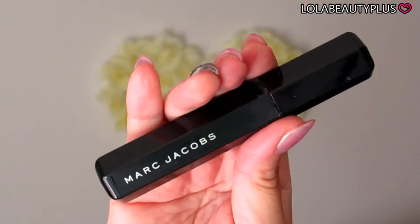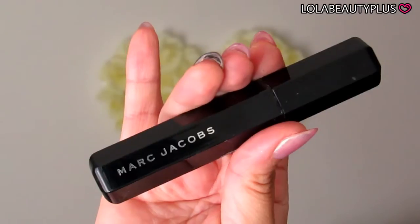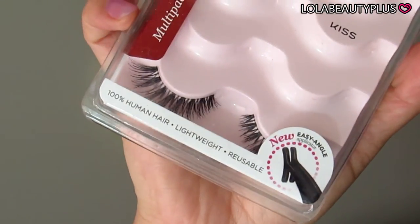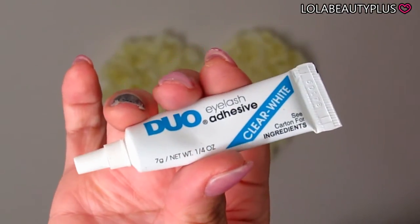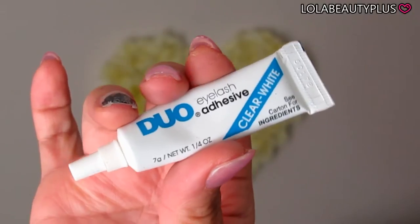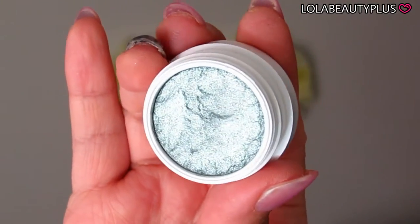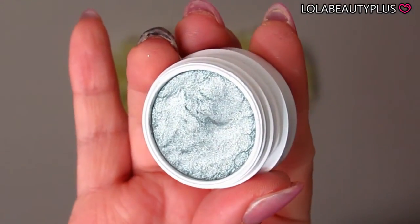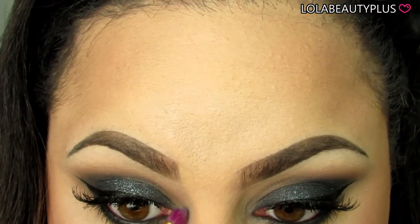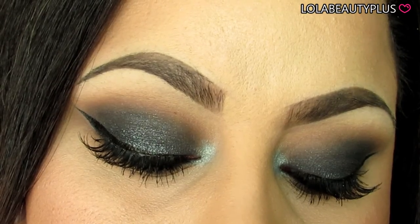Off camera, I used my Marc Jacobs mascara, my e.l.f. liquid liner — which I didn't show, but you've seen it before — my Kiss No. 11 lashes from the multi-pack at Walmart (highly recommend those), and the dual clear white lash glue. I also took the Super Shock Shadow in the color Sugar, which is a nice metallic bluey-silvery shimmer color, and used that as a highlight for the inner corner. Once all that's done, that completes this look.